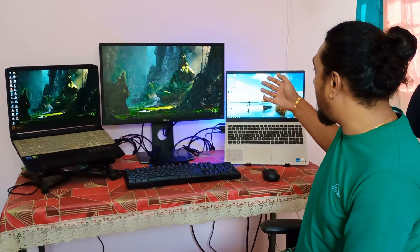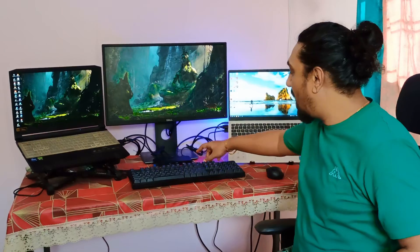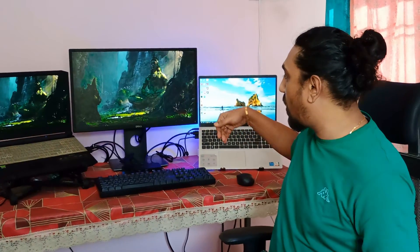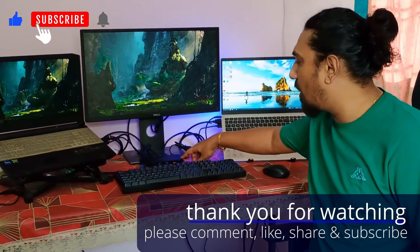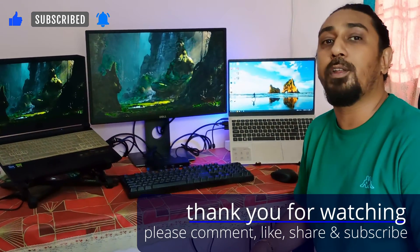I found this KVM switch very useful for sharing a monitor, keyboard, and mouse with both laptops. I will recommend this KVM switch if you want to share a single monitor, keyboard, and mouse with two laptops or two PCs. If you found this video useful and learned something, please like, share, and subscribe to my channel for more content. If you have any questions regarding this KVM switch, please comment in the comment section. See you in another video, bye!